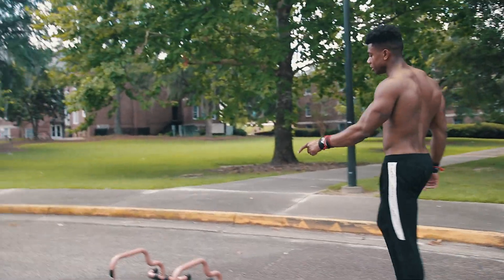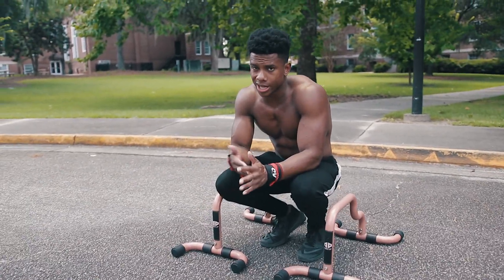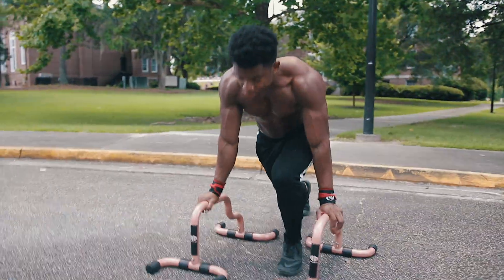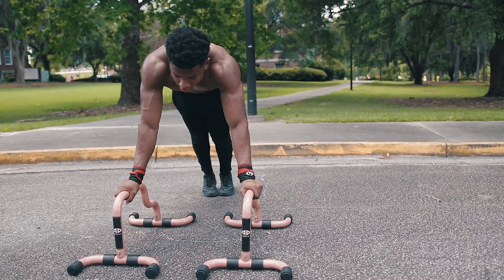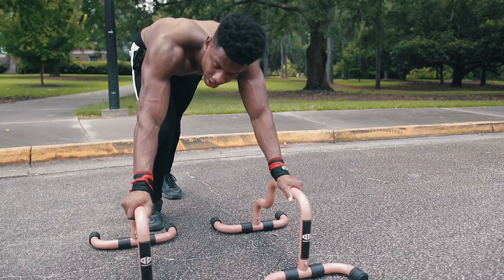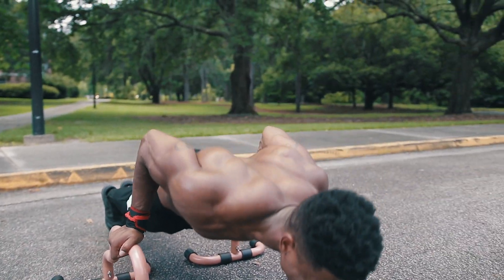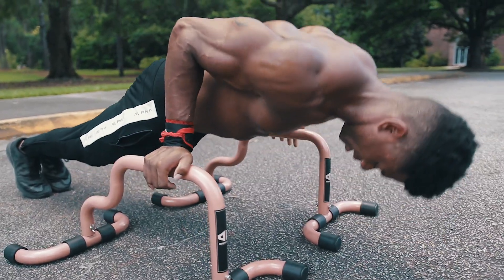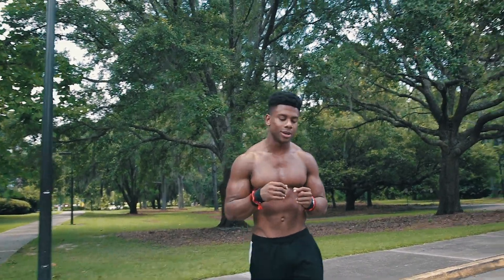Next we're going to use the double dip bars in parallette form. These are my signature equipment, still available for pre-order. This variation is the deep pseudo planche push-up on parallettes. Lean in, and I like to keep my thumbs on the outside so it doesn't limit my range of motion. Come down as far as you can, extend back up — I'm already feeling it.